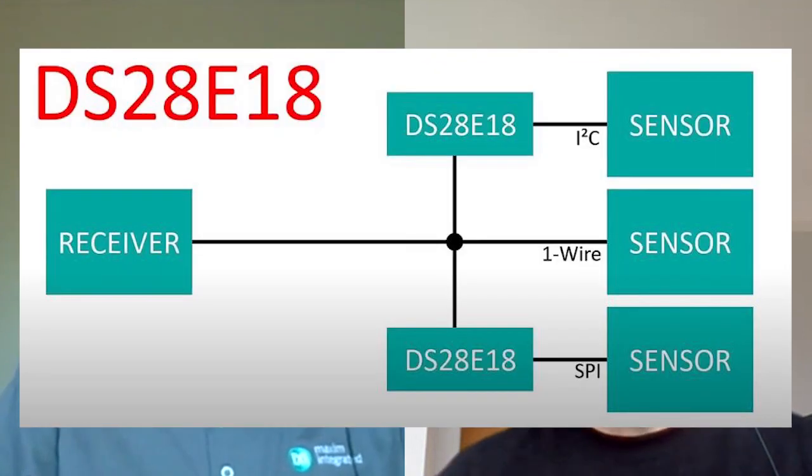Hi, welcome to DesignSpark Ask the Expert. Today I'll be talking to Stuart Merkle from Maxim Integrated. Hi Stuart, would you like to say hello to DesignSpark? We're going to be talking about the DS28E18 — it's an I2C bridge sensor controlled by two wires from a master. Do you want to just tell us a little bit about the product first?